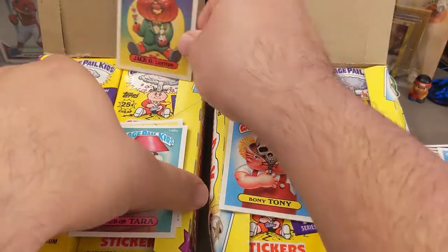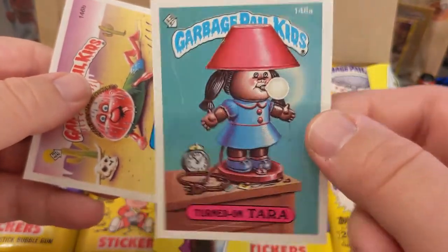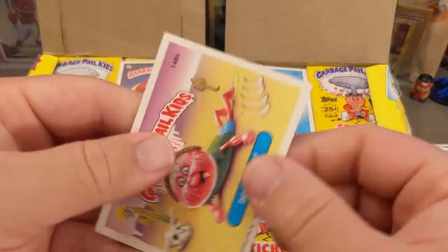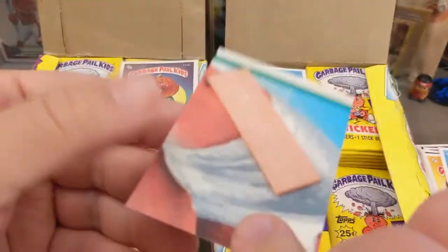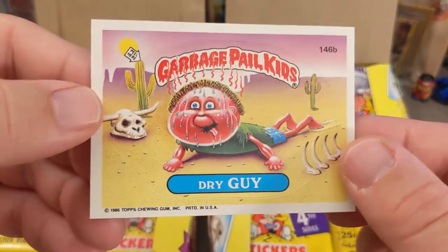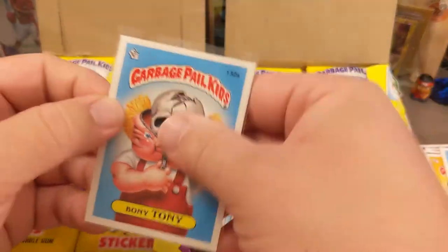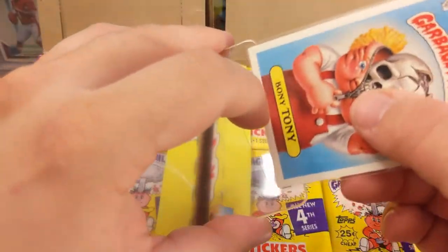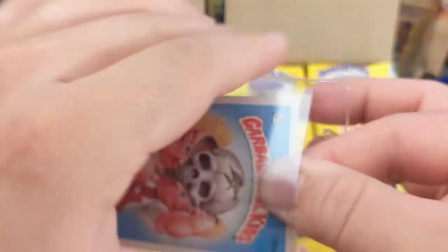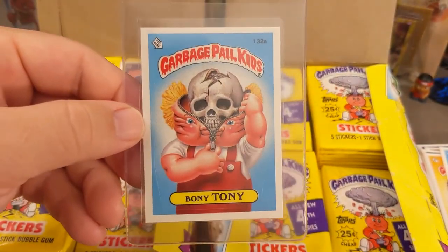I'm always trying to make sure we get the best grade. Since I'm just collecting at this moment I'm not too worried — I'll be happy with nines, I'll be happy with eights honestly. GPK cards are getting harder to find, so I feel like there'll be value especially in the next 10 to 20 years — that's my long game. Stay tuned for more ripping of GPK cards. If you enjoyed this, please like, comment, subscribe, and I'll see you on the next one.